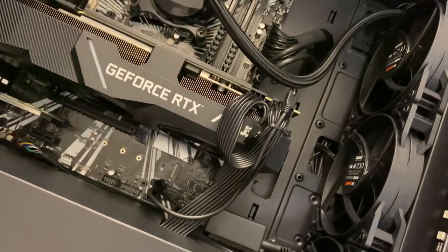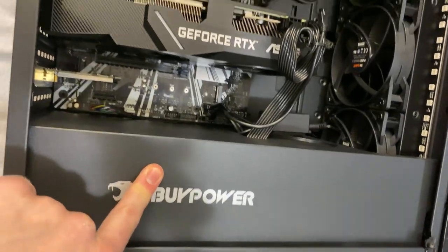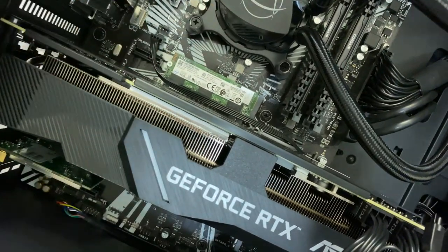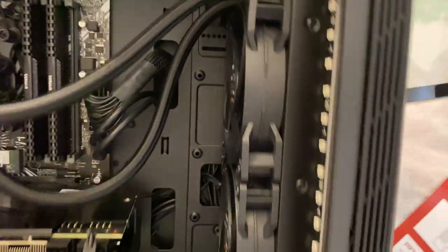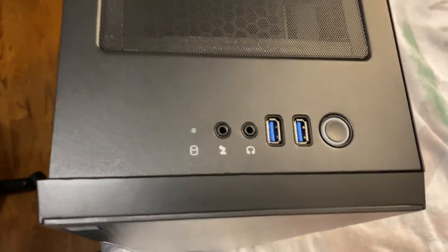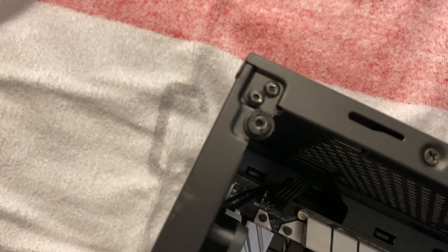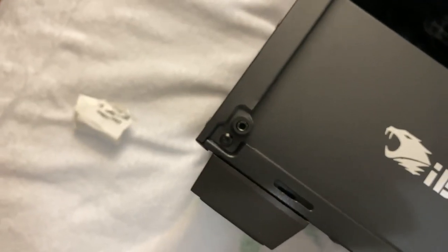There's also what I assume is the receiver for the motherboard RGB remote velcroed to the side. We have two Corsair RAM sticks — two 16GB sticks giving us 32GB of RAM total. The processor is the Intel i9-9900K underneath the liquid cooler. There's also 512GB of solid-state storage visible, and presumably a hard drive somewhere in the lower section. On top of the computer there are front-panel ports: headphone, microphone, power button, and two USB 3.0 ports.